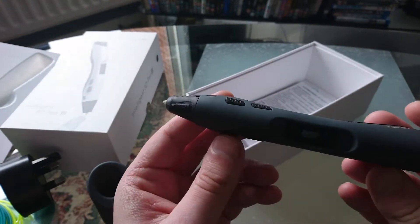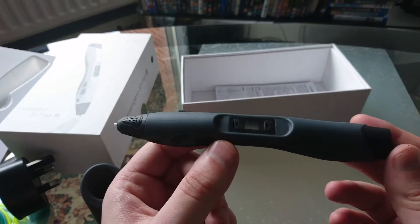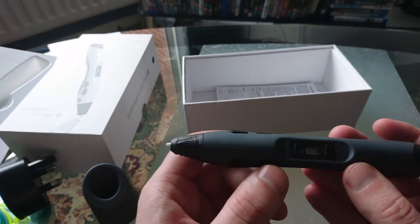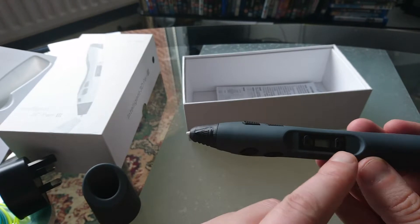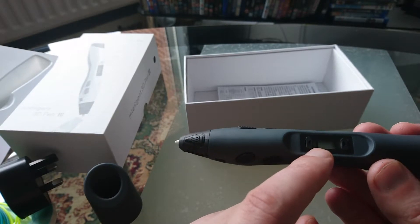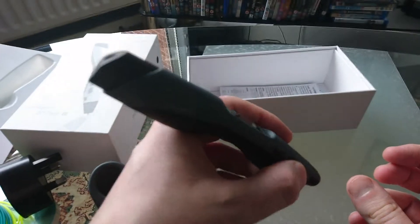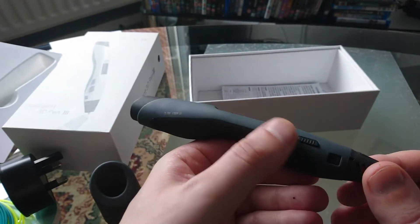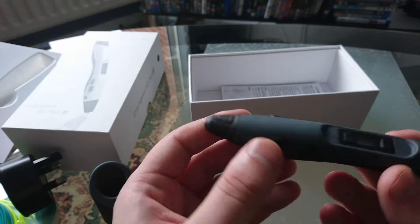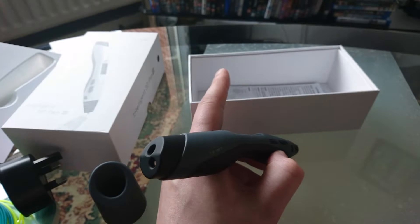Now the pen — first of all, it's kind of like a glue gun. You have to wait till it warms up before you can use it. When you turn it on, there's an indicator here — when it turns green it means it's ready to use. To get the plastic out while you're holding the pen, you press the button at the side. There are two buttons — basically keep your finger on that to extrude, and take your finger off to stop.